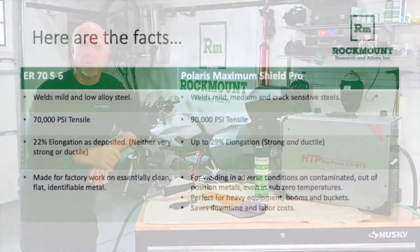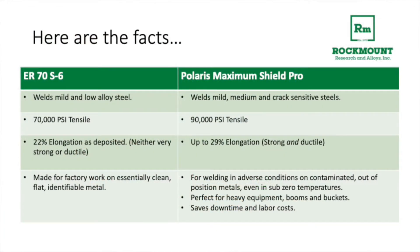In comparison, ER70S6 is a production wire. It's built to weld mild and low alloy steels — 70,000 tensile, up to 22% elongation — and it's designed to be used in a factory where things are essentially clean, flat, and where the metal is identifiable.